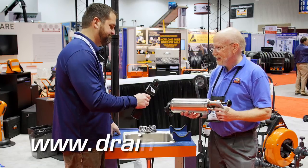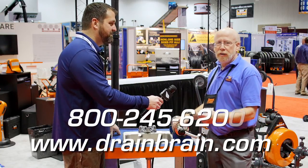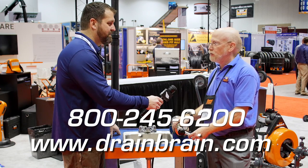Something you should have in every truck. You can find us at drainbrain.com, or give us a call at 800-245-6200.